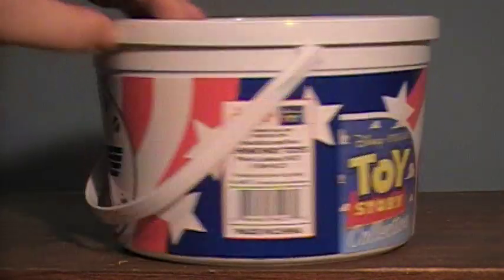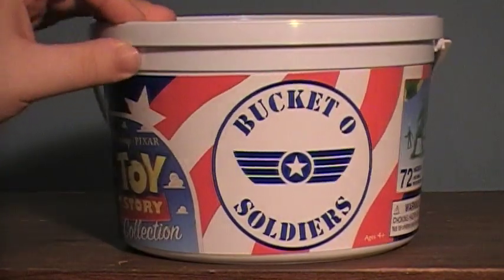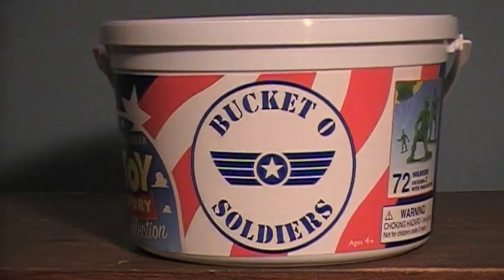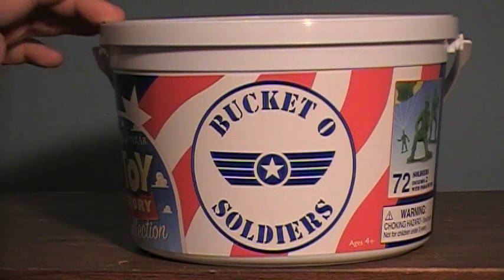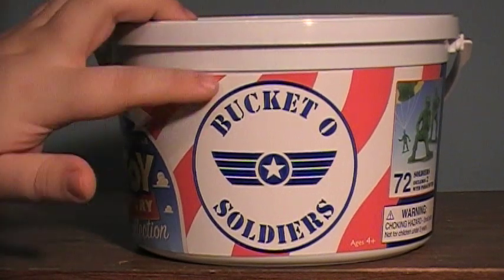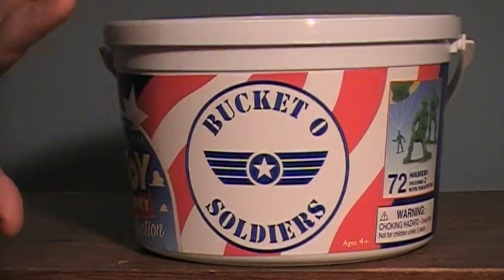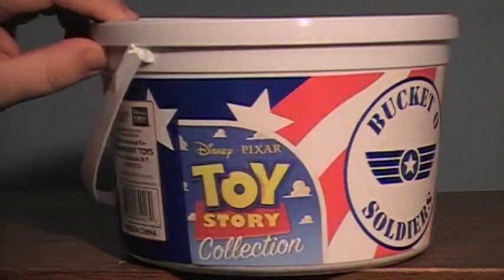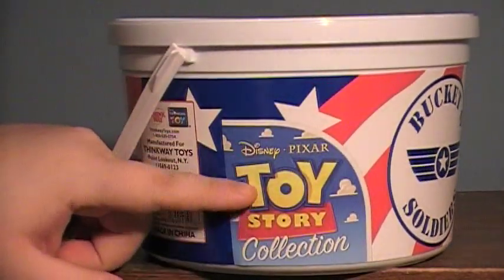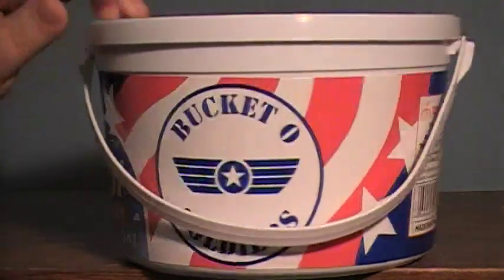Again, a fabulous recreation of something that appeared in Toy Story. You got the Bucket-O-Soldiers, and I'm not sure if we saw the bucket in Toy Story 2 or not. It's been a long time since I've watched either one of them, but I do know in Toy Story 1 we get a very clear view of the bucket, and aside from being a little shorter than the one in the movie, it looks very good. A major difference is of course we have the Disney Pixar Toy Story collection logo on the side, but really you can't fault them for that. It's pretty cool.